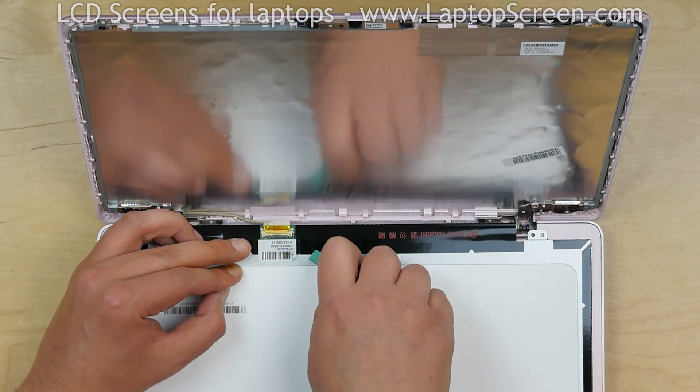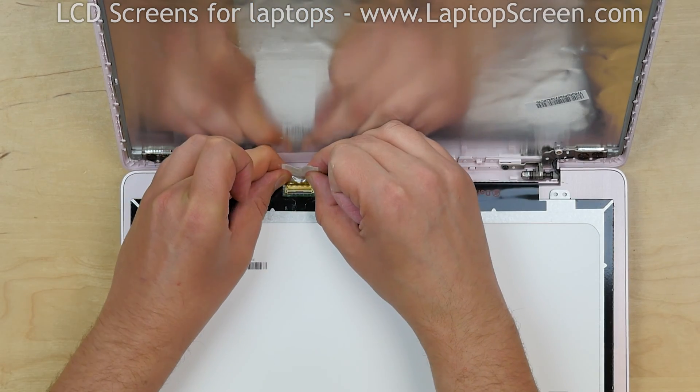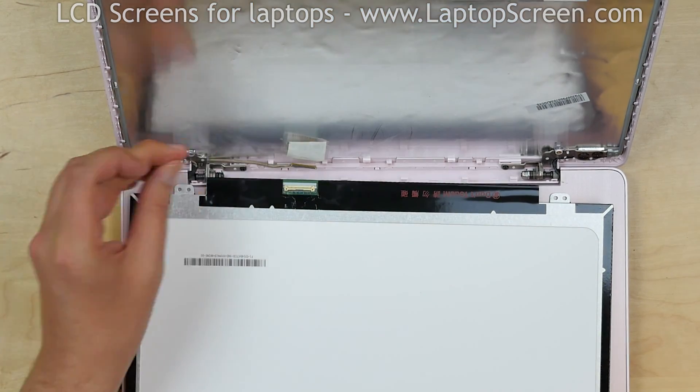Peel off the clear tape securing the video connector. Disconnect the video cable. Discard the old screen.